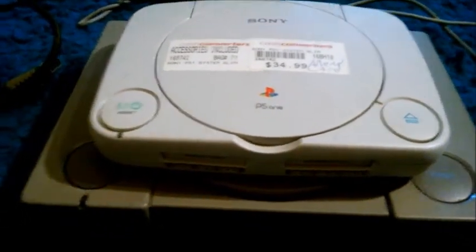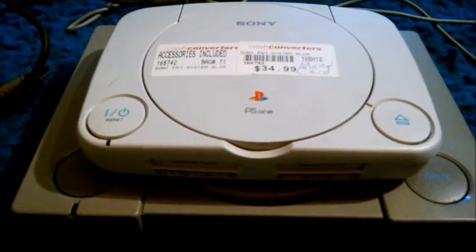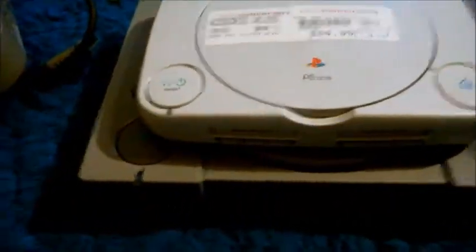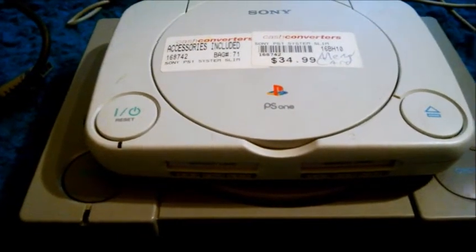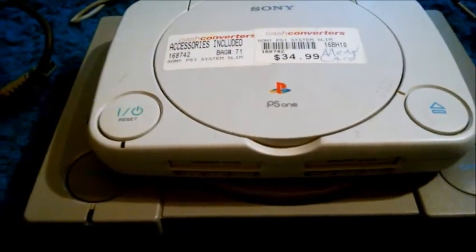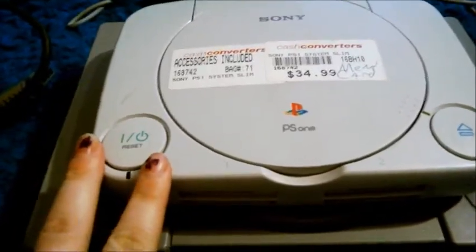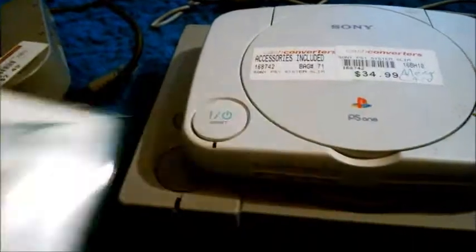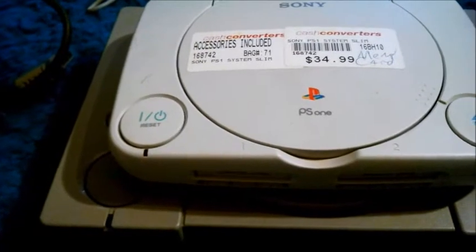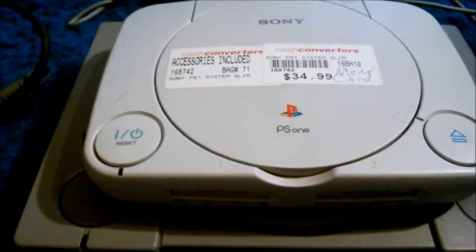Should you get one? If you have the same problem as me, where your chip burnt out and you want to play those PlayStation 1 games, yeah, it's really good. I prefer holding a physical copy of the game. You can get most of the library downloaded on your PlayStation Vita, PlayStation 3, or your 4. You can get these games quite easily, and they're honestly going to be a lot cheaper than buying this and then picking up the game. Not to mention it's going to save on space. But if you're a purist, or you still have yours kicking around, it's definitely a really good thing to have.